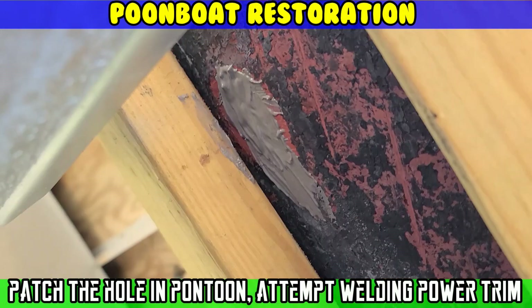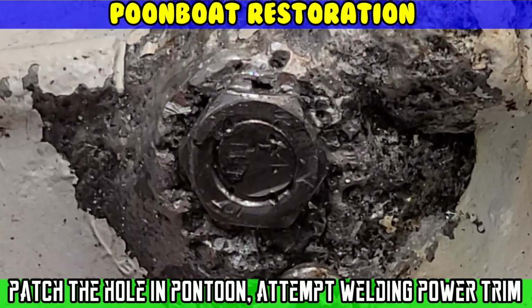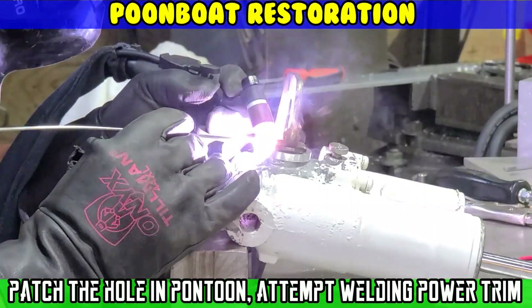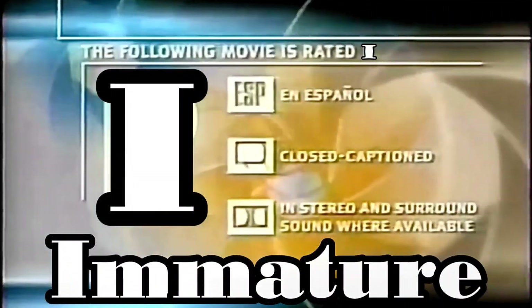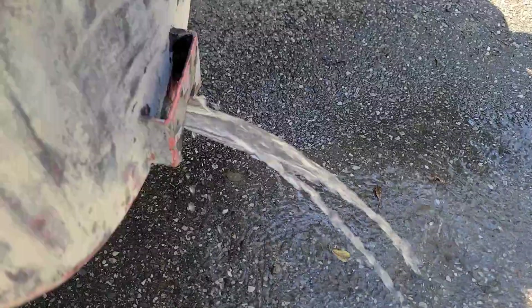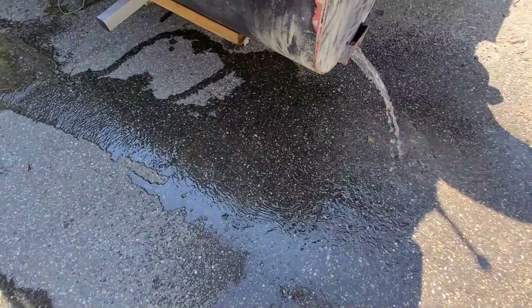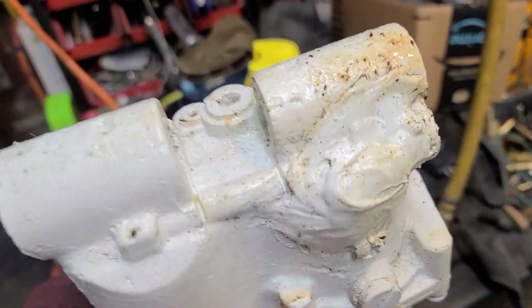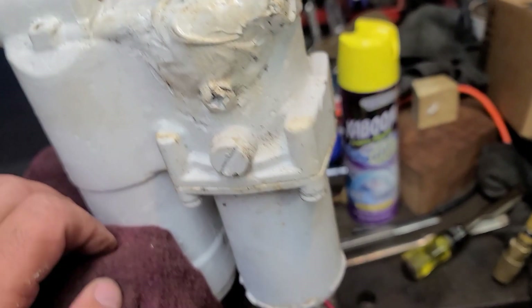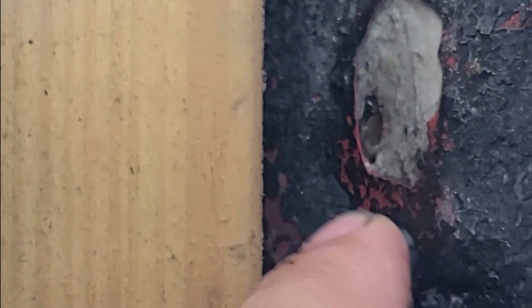Welcome to Moto Cheese. On the last trip out, I had a little leak in one of my pontoons and my trim pump gave out. First thing is to patch that pontoon — that's the hole right there.